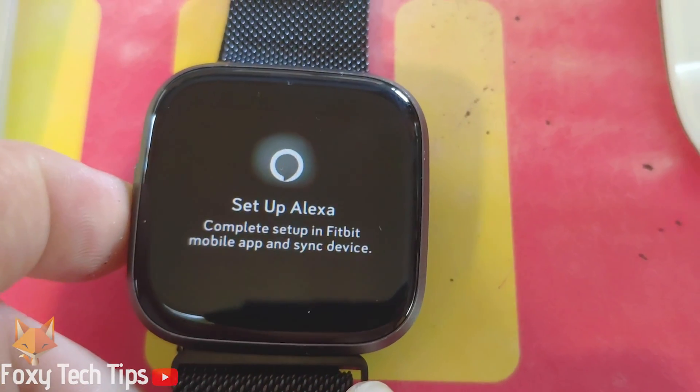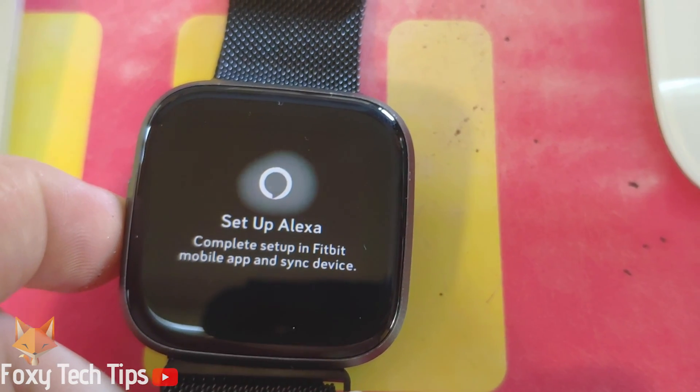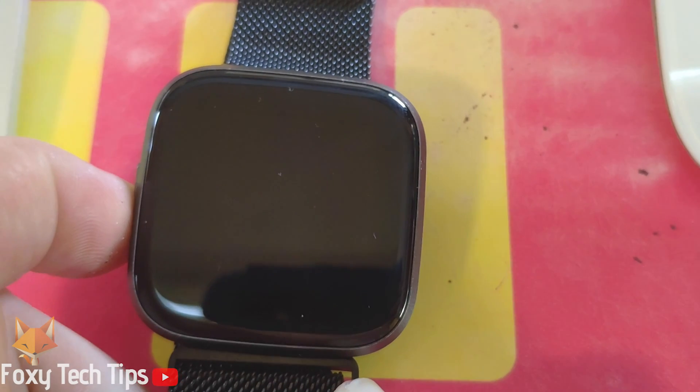To restart a Versa 2, all you have to do is hold down the left button for about 10 seconds and it will restart itself.